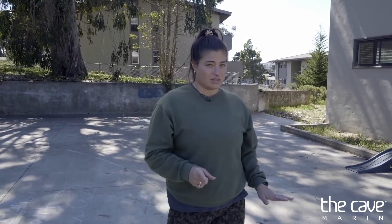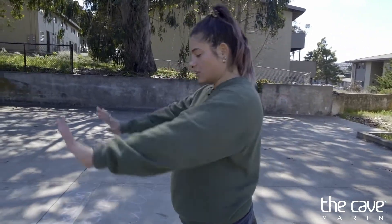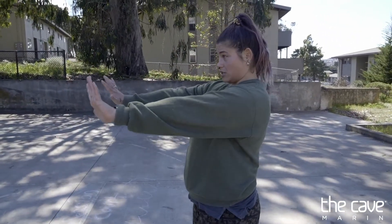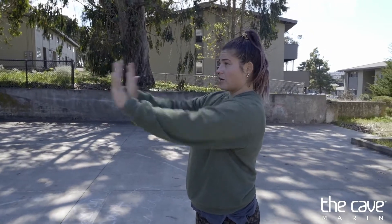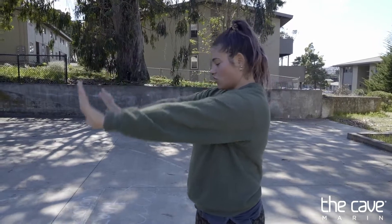The very first thing we're going to work on in our handstand practice is tiny little baby handstands. We've already done these in the warm-up, so they should be familiar to you. We're going to start with our elbows straight — we want really strong arms. We call them pushy arms, not mushy arms.